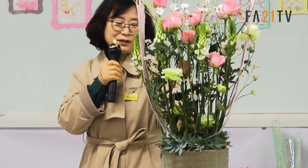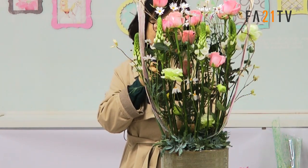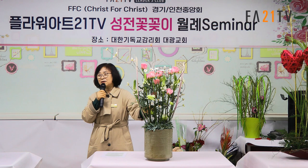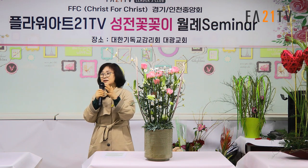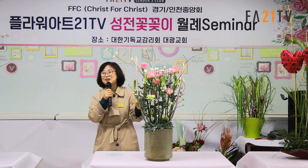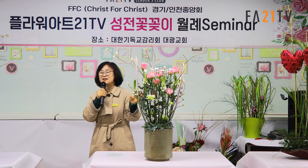뒤쪽 안쪽에 있는 한지는 안 넣었어요. 이유는 꽂다 보면 찢어지잖아요. 그래서 아예 안 붙이고 배면 그대로 사용하면서 거기에다가 그린색을 칠했어요. 그러면 오아시스하고 그린색이 같이 묻어나서 굳이 신경 쓸 게 없더라고요.